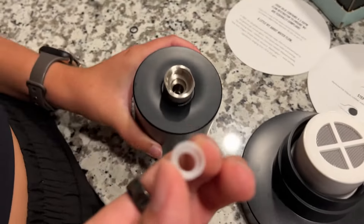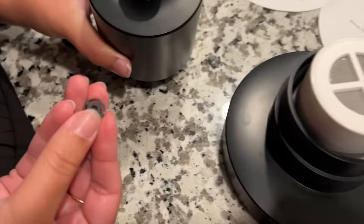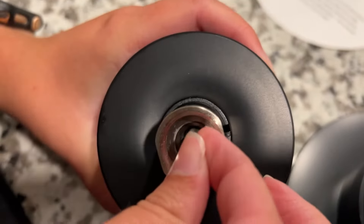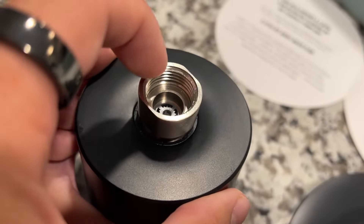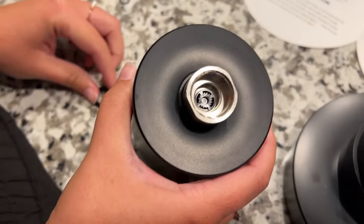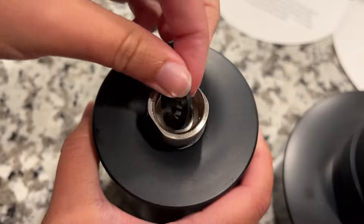So once you take the bit out of this white ring, you put that filter back into the back of it where you would connect it to the actual shower. And then you're going to take that black washer you took out originally and put it back over on top of it.